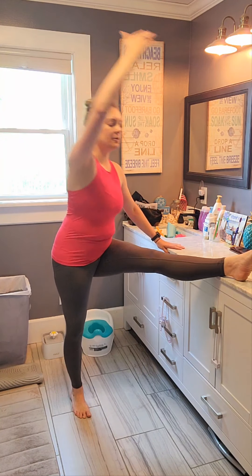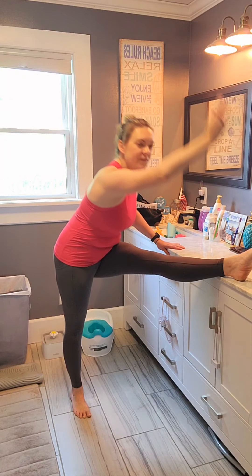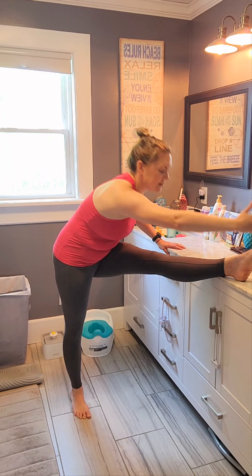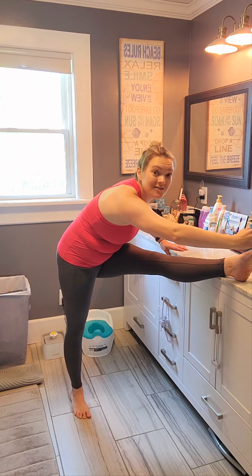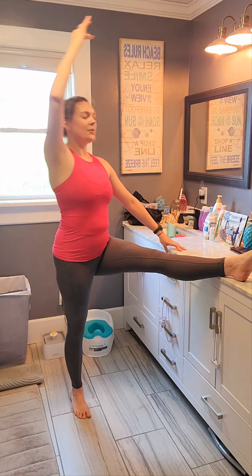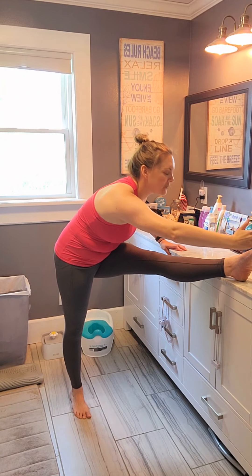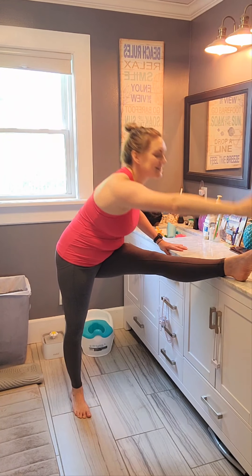Bring it back under. Now hand on the counter, other hand up — reach over and lift up. You're going to feel the stretching right underneath that leg, those muscles. Reach down and up. Breathe in as you go down, breathe out as you go up. And let's do three, two, last one. Good job. Remember the toes.